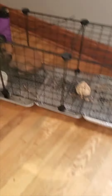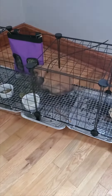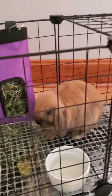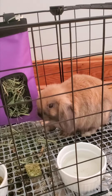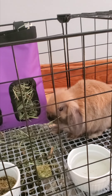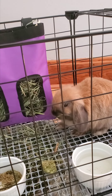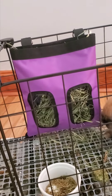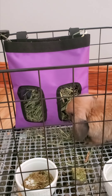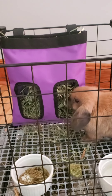Here we have Cocoa Puff. Cocoa Puff is a beautiful little black tort. You can see his little loppy ears and right now he's eating his hay. Hay is fundamental for these little guys — they just love their hay, they chew on it all day. I got this little bag and I use either a mix of Timothy or alfalfa hay depending on what we have in the barn, and I just bring some in and fill up the bag.